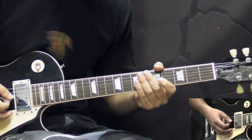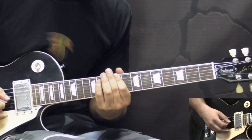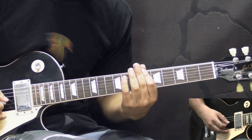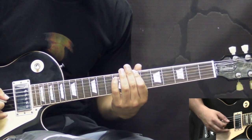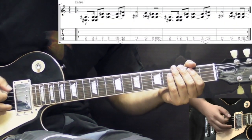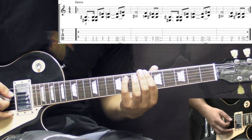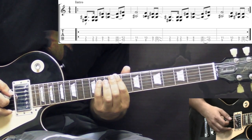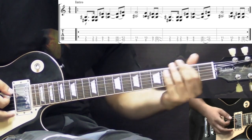The intro riff goes like this. We start off with the E power chord three times, then we go to B, down to B-flat, then we slide up to the D chord, going to C-sharp, then we go down chromatically — C-sharp, C, and B. And that's the riff.